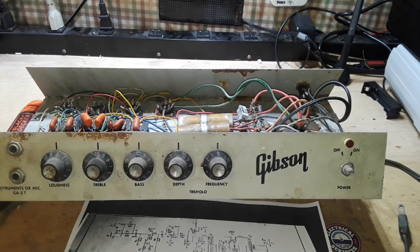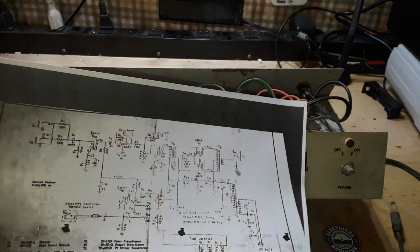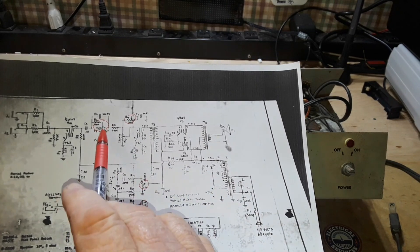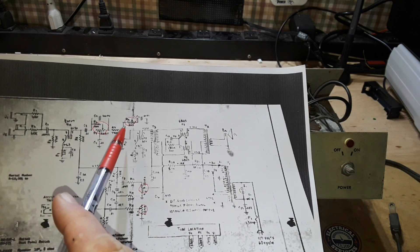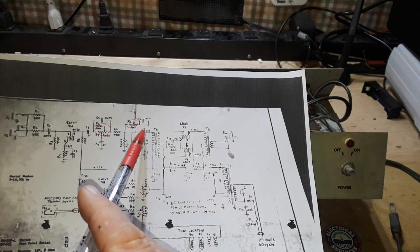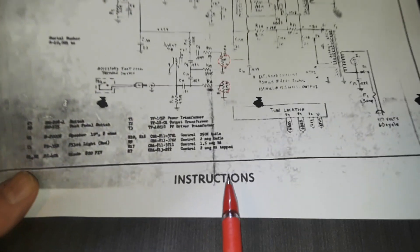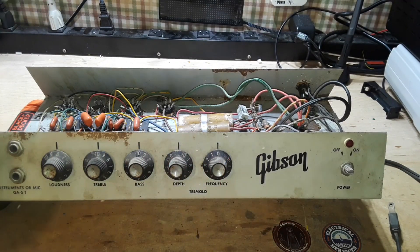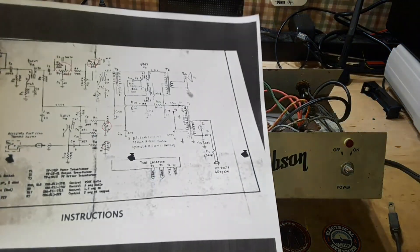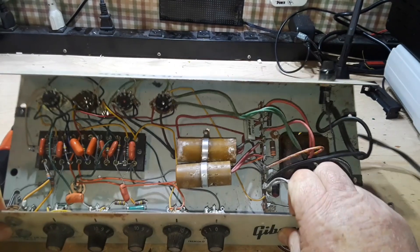Let's see how many pots there are. I counted pots — I'm guessing this will be the volume here, this looks like it will be a tone control because it is bleeding to ground, and that will be the volume. Then we have tremolo controls down here, and even if you look right here it tells you: control, control, control, control — four controls, one two three four five. So apparently this is some sort of cross between a Crestline and a Skylark.